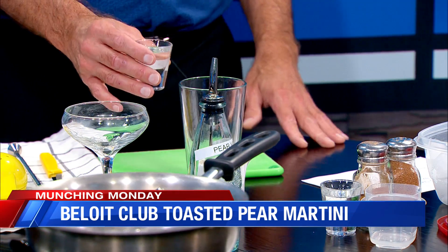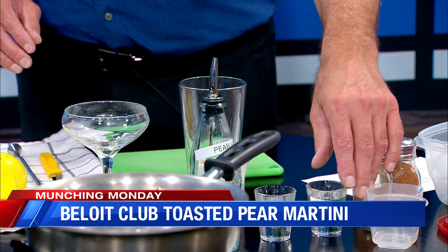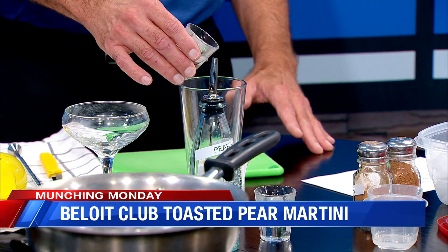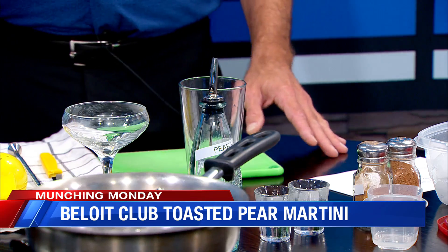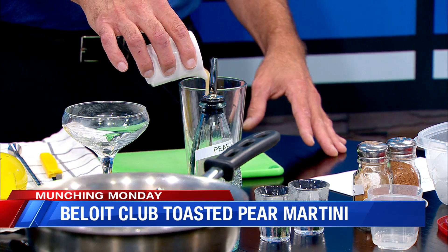Then we're going to do about a half ounce of triple sec. Then we're going to use a little simple syrup — it's just a 50-50 combination of sugar and water. Then we'll use our pear puree. It's already looking beautiful.